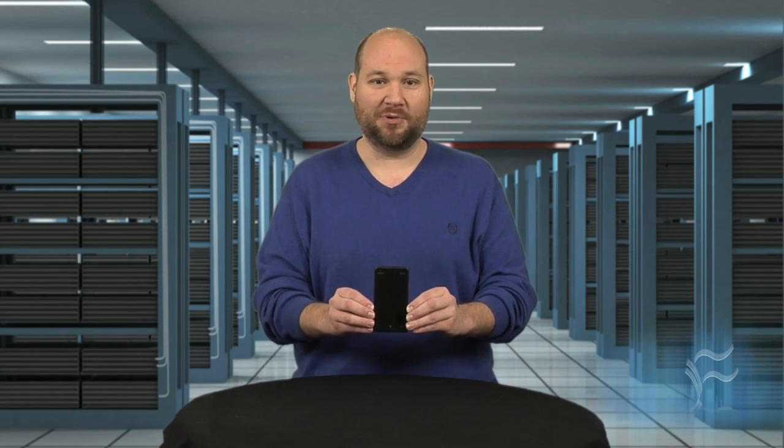Nokia, Microsoft, and AT&T are placing huge bets on the Lumia 900, but does it have the hardware to compete with Samsung's Galaxy Nexus and Apple's iPhone 4S? I'm Bill Detweiler, Head Technology Editor at CNET's sister site TechRepublic, and I'm going to find out by cracking open the Nokia Lumia 900.